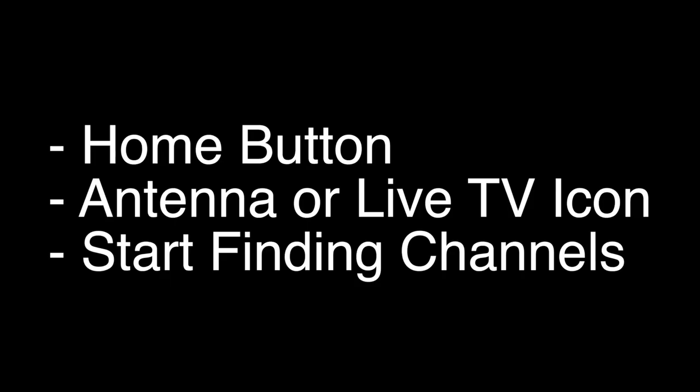Now, this is the important part. On most Element TVs, press the home button on the remote, select the antenna icon, and then hit start finding channels.